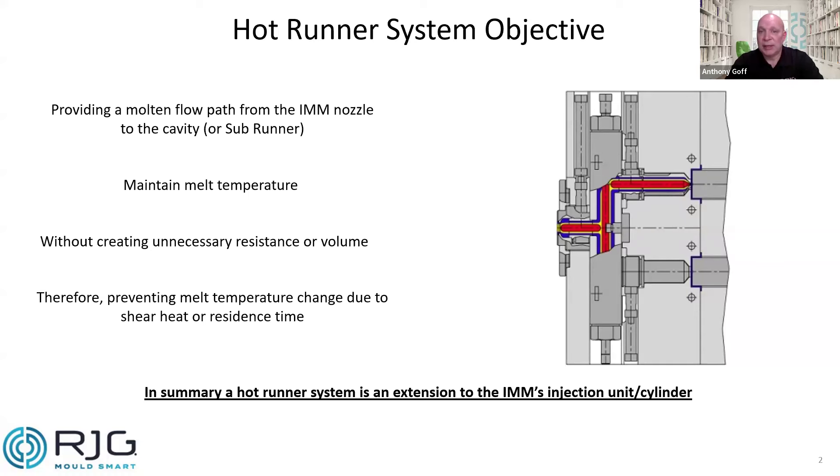We want to do that without creating any unnecessary resistance or volume. We don't want to prevent flow, and we don't want any unnecessary volume in the system. If we do that, we prevent any kind of melt temperature changes, either through shear heat — because we use the screw to melt plastic through friction — or through residence time. So very simply, we're looking at the hot runner system as an extension of the cylinder or barrel.